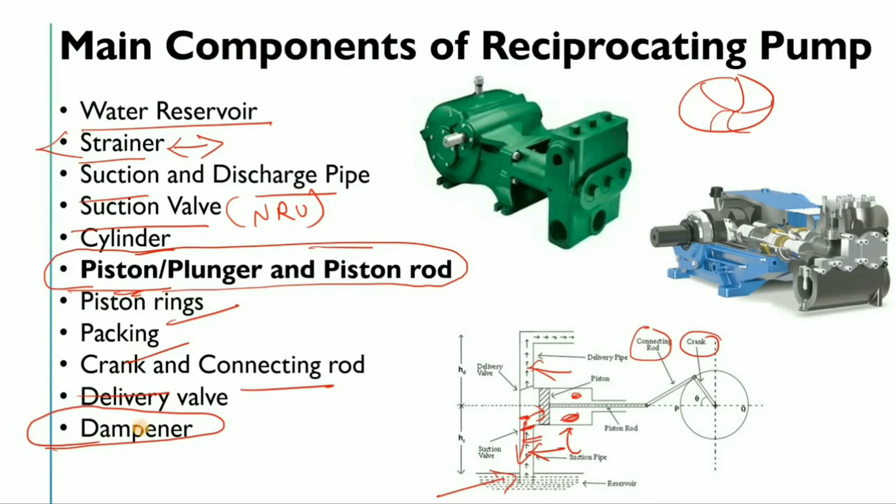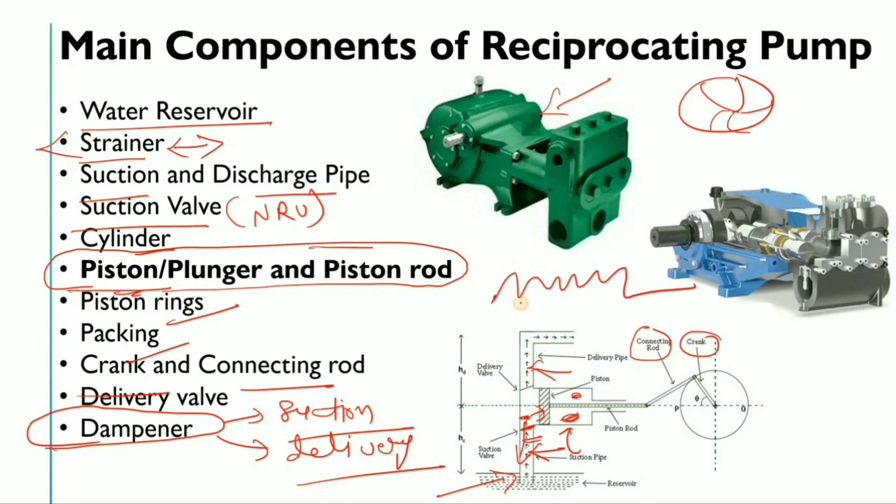The last important component is the dampener. The dampener can be used on both the suction side and the delivery side. Before a dampener is installed, there is pulsation in the reciprocating pump because the flow is not continuous — at one time the suction valve is closed and the delivery valve is open, and vice versa. This alternating action creates pulsation, and the dampener is used to prevent this pulsation from reaching the downstream system.